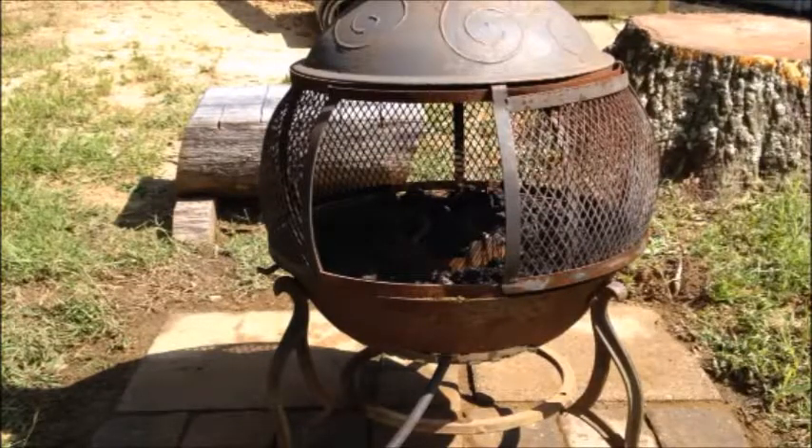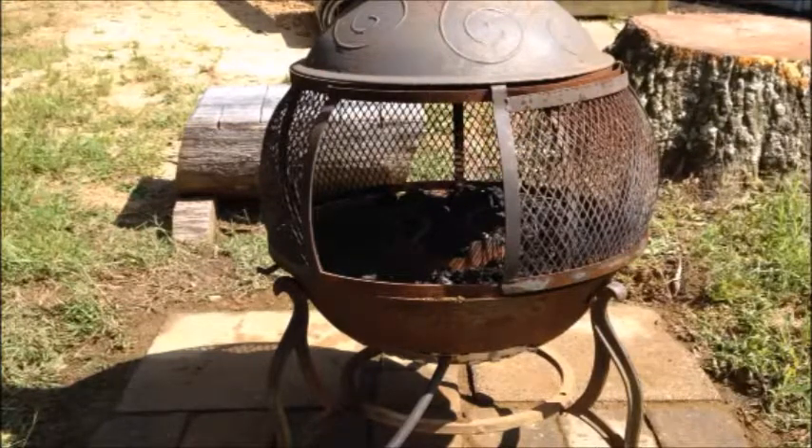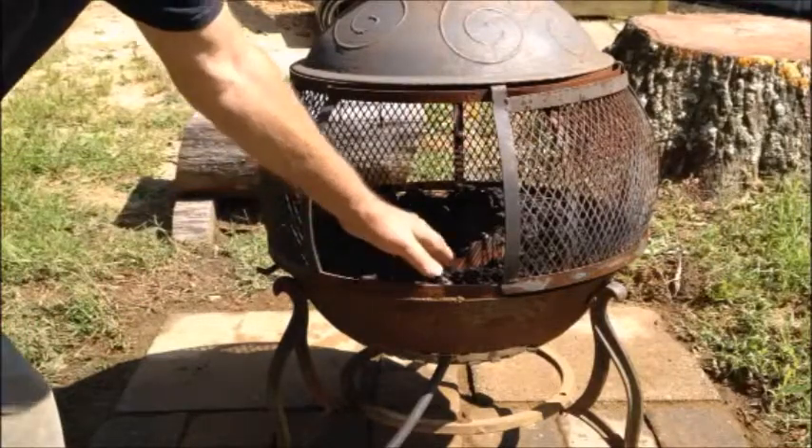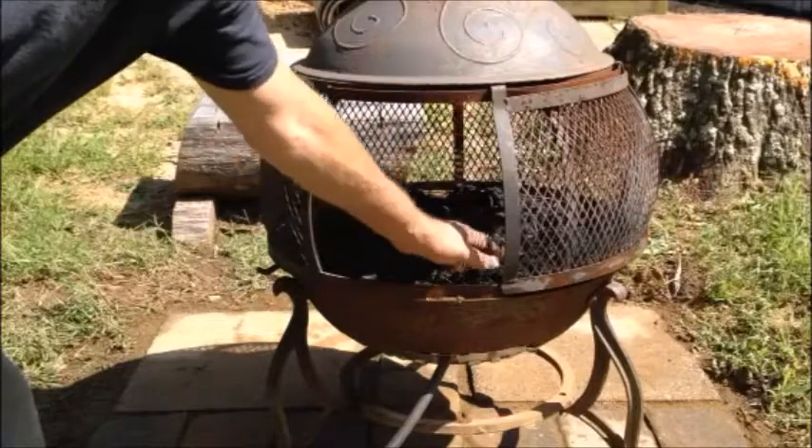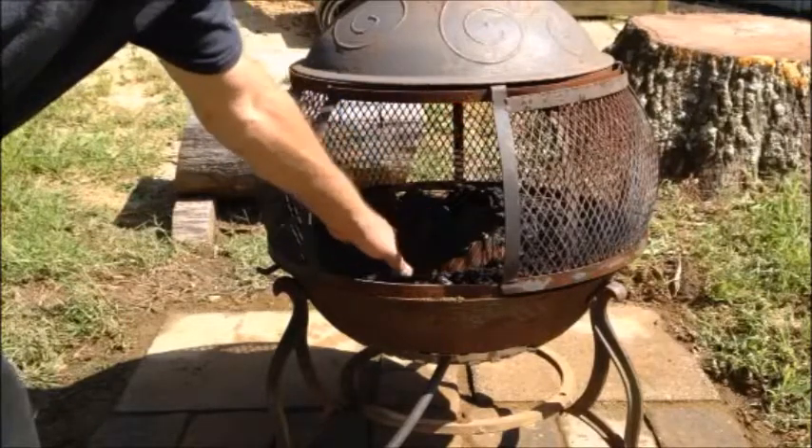I cut the legs off the cup — actually I didn't even cut them off, they had screws on them. I took the screws out and just laid it flat underneath. I didn't have enough lava rock, so I took a bag of sand that I had and put the sand underneath the lava rock and underneath the round portion of the turkey cooker.